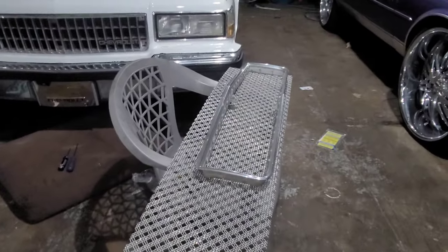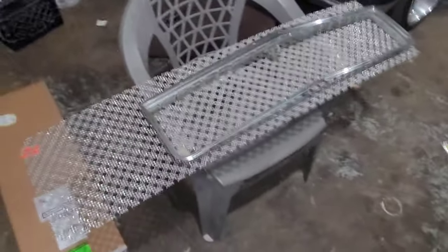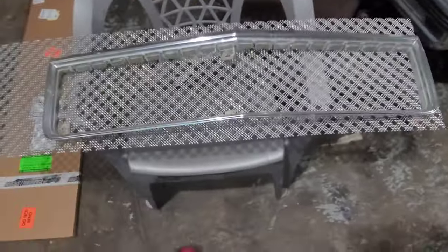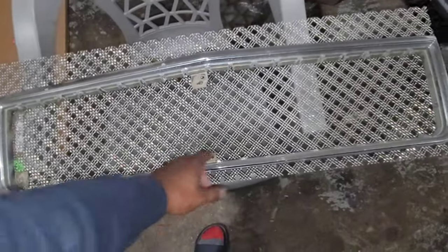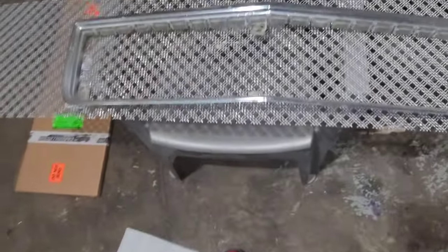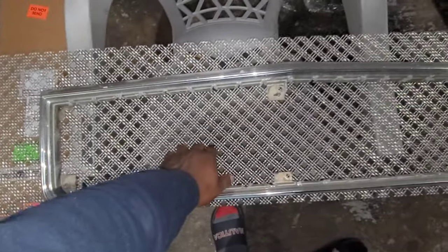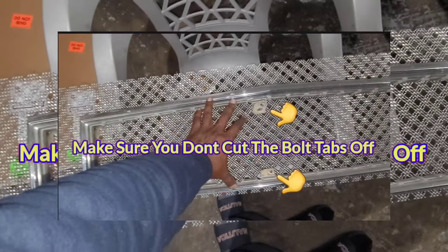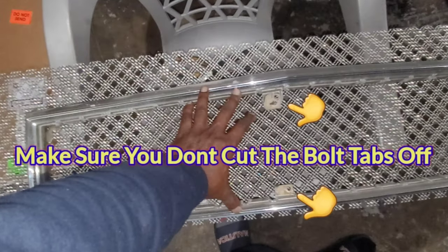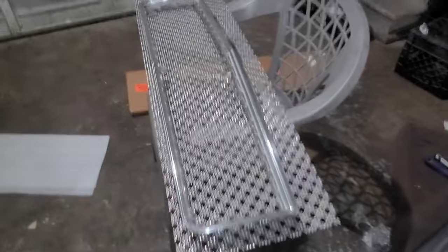It ain't gonna hurt to give it a shot, and I'll show y'all that emblem I got coming in with the wing. What I'm about to do is get ready to mark it off so I can know exactly where to cut it. This piece was like $170 so I don't want to mess it up — the cut's gotta be right. Let's get ready to cut this out and see how it turns out, make our own grill.